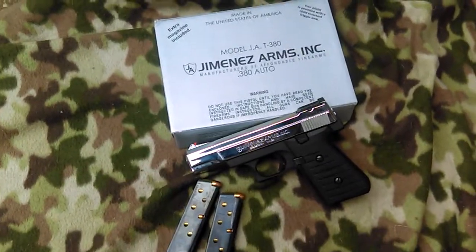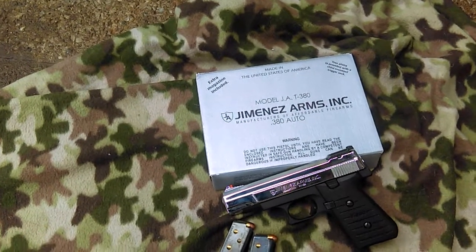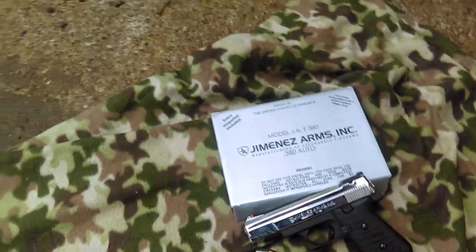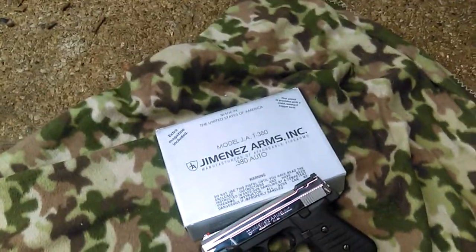I got another gun store buy. I paid $210 out the door at Indiana Guns and Ammo in South Bend, Indiana. It came with two rounds, the gun, a gun lock, and then the paperwork and everything else.